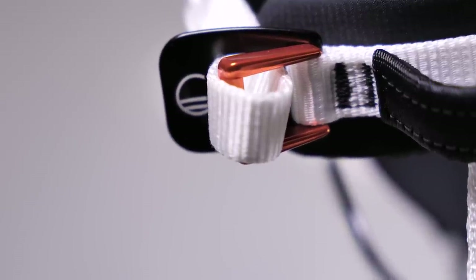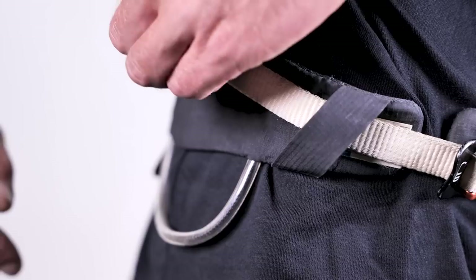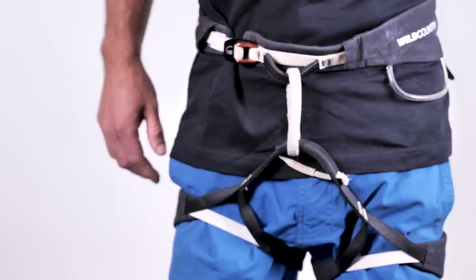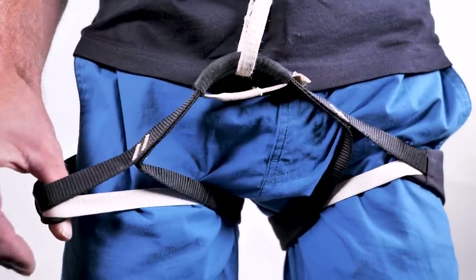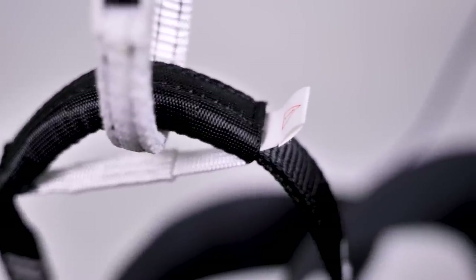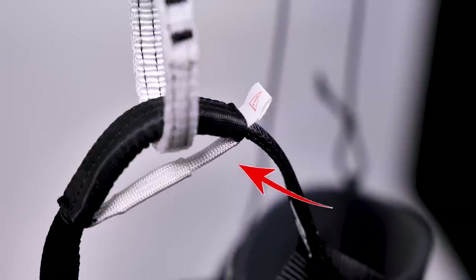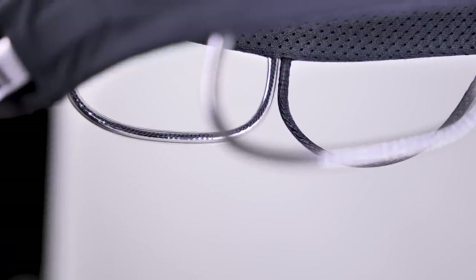The harness has adjustability on the waist but not the leg loops, which helps save weight and bulk. It does mean you've got to get the fit right, as you can't readjust it for different thicknesses of trousers or to remove them easily to go to the toilet — not an issue for many sport climbing redpointers, but worth bearing in mind. There's also a great feature on the belay loop: a wear indicator. The red indicator becomes visible if there's excess damage or wear and tear, so you can easily see if your harness is still safe. It has four gear loops and a small one for the chalk bag — the front two are bigger and more rigid, while the back ones are softer and a little smaller.